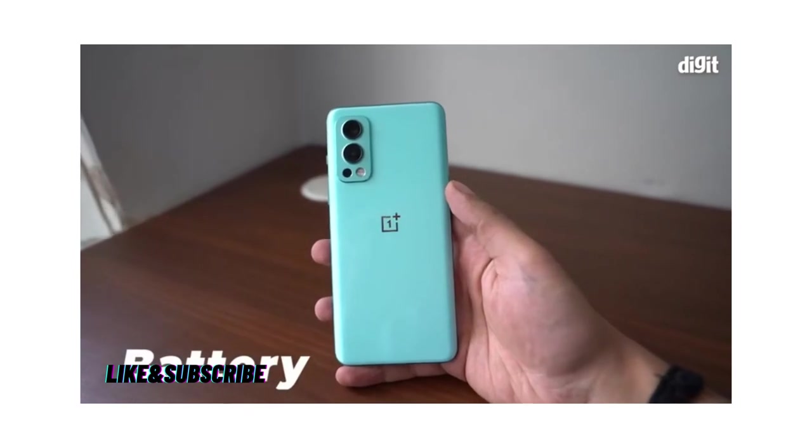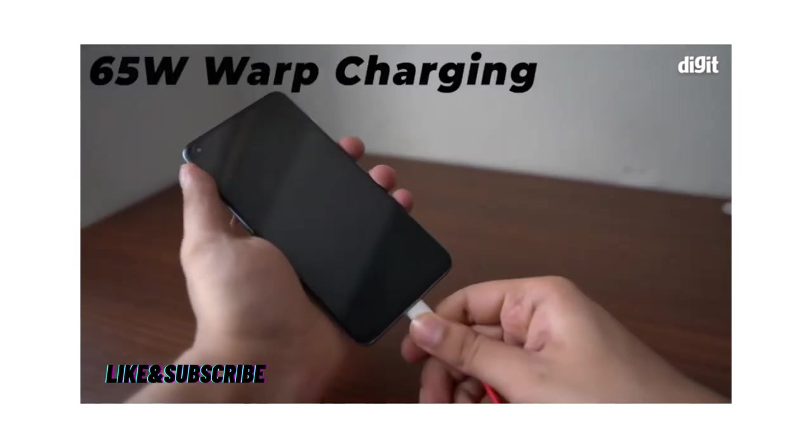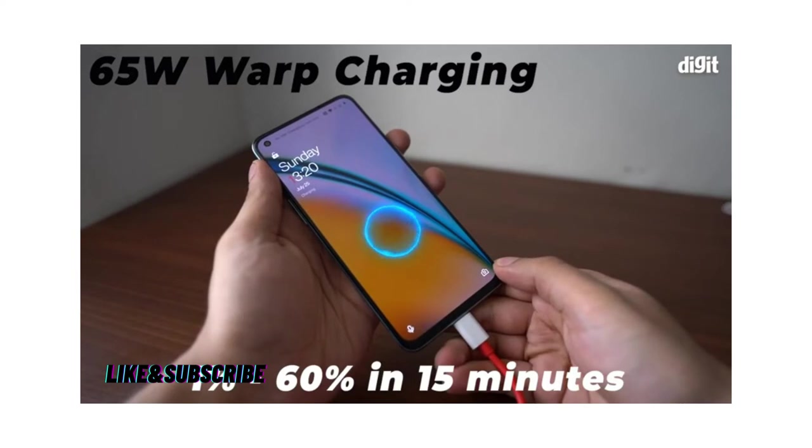Battery. The OnePlus Nord 2 is equipped with a 4500mAh dual cell battery that supports Warp Charge 65 fast charging right out of the box. The 65W adapter can charge the Nord 2 from 1% to 60% in just 15 minutes.